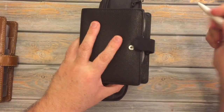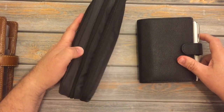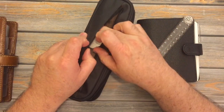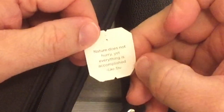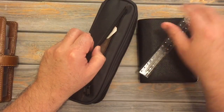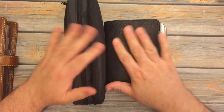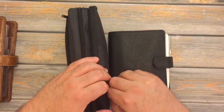My white Pentel Energel I always use in my VanderSpec. Just so you can see what I have in the front — I have a ruler, and I also found a traditional medicinals tea tag that says 'Nature does not hurry, yet everything is accomplished' — Lao Tzu. I will leave a list down below of all the pens I have in here. If you have any questions, just let me know and I'll get back to you as soon as I can. Thanks for watching! Bye-bye!